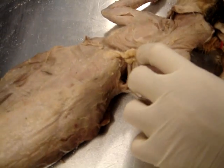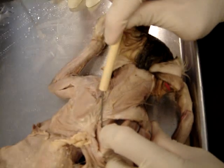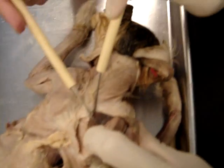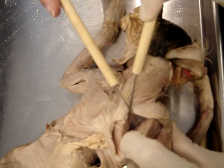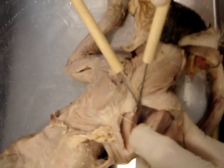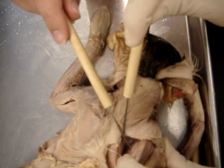And then we have supraspinatus. So this is the supraspinatus. Hold on — what's this one under here? Infraspinatus? No. Subscapularis. Subscapularis. You guys are mixing up all the words — you're doing alphabet soup. So this is the subscapularis.